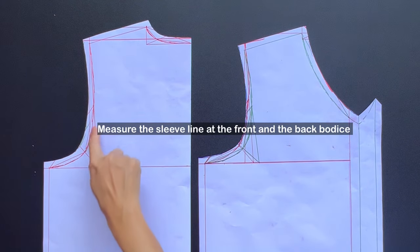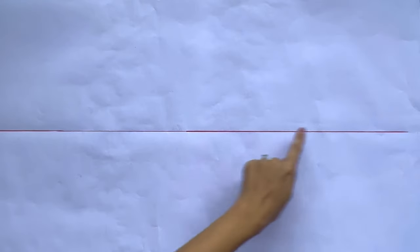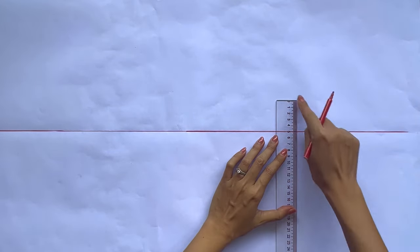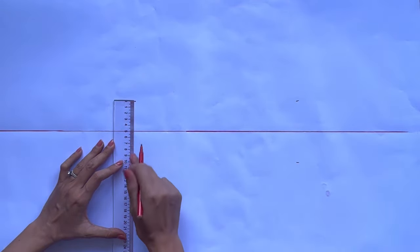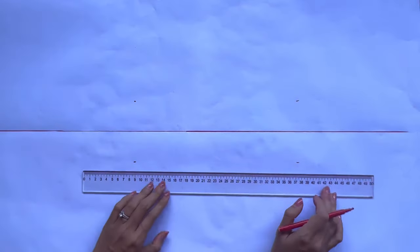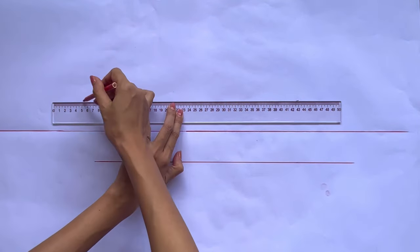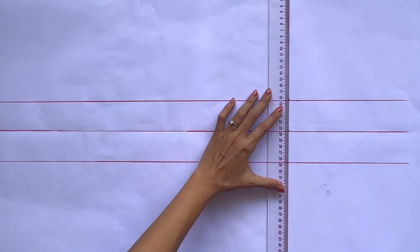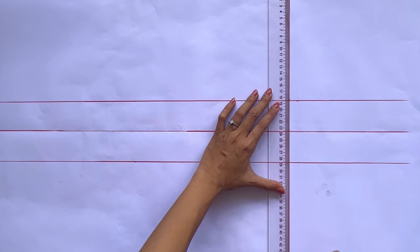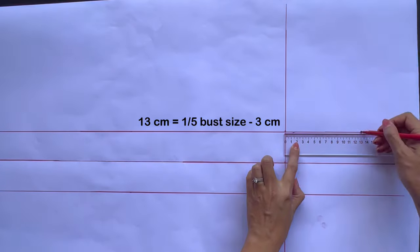Moving to the sleeve pattern, I measure the total width of the sleeve line at the front and back bodice pattern first — make sure to measure without the seam allowance. I draw a horizontal line, then keep drawing another 2 horizontal lines at 5cm to each side of the first one, so the width between the 2 new horizontal lines will be 10cm, which is the width of the puff piece part at the top of the sleeve. After that, I draw a straight line to cut the 3 horizontal lines. From the cutting point between the straight line and the top horizontal line, I mark at 13cm on the horizontal line, which is 1/5 of my bust size minus 3cm.